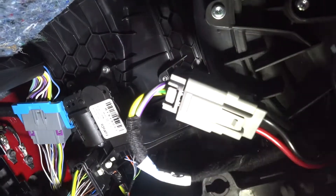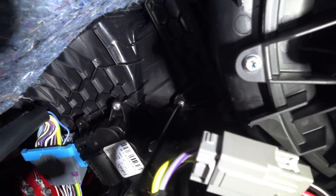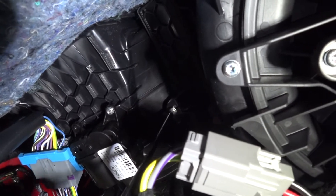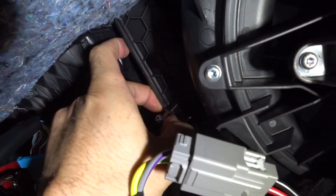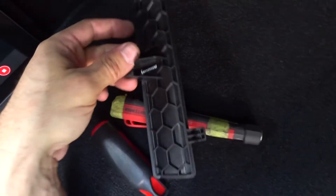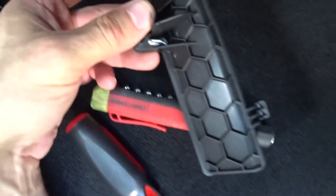The screwdriver's on it. The flap pulls right out — you can see it has two tabs on both ends that slide in, plus the one Torx 20 screw. Then you look up in there and you can see the filter.